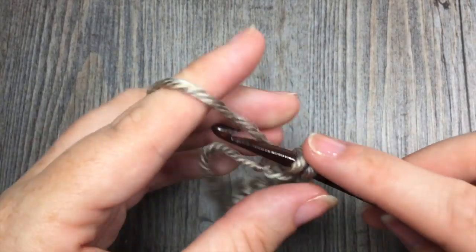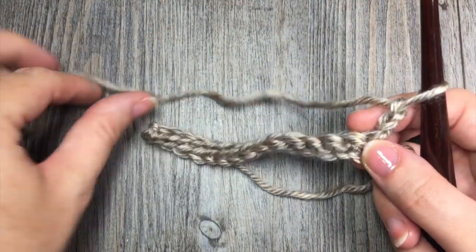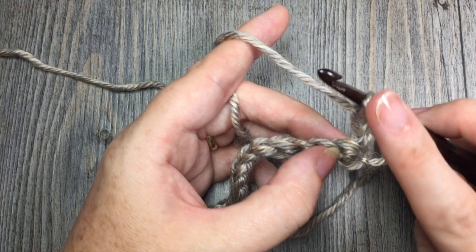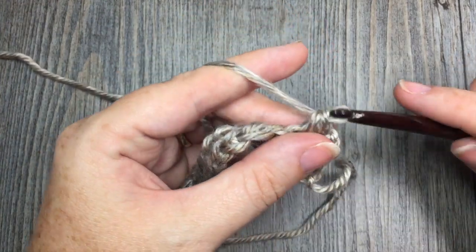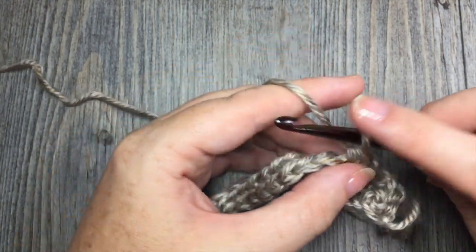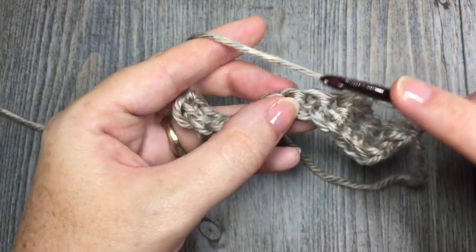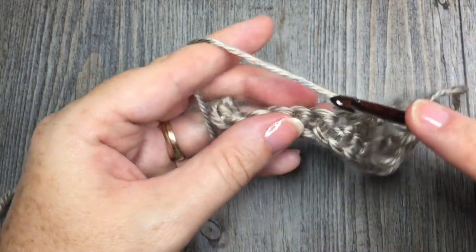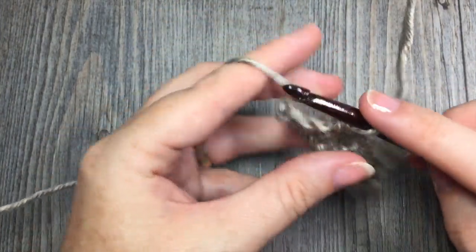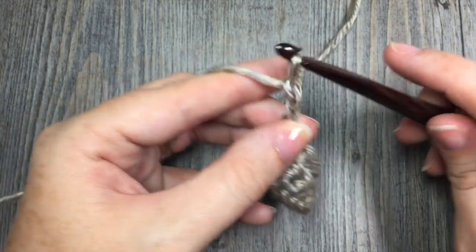At the end of your row, you are going to chain 2 and turn your work. For row 2, we're going to begin some of that moss stitch design. You're going to start by skipping that first stitch, then skip the next stitch and single crochet in the next. Chain 1, skip the next stitch and single crochet in the next. Continue that all the way across your work, placing one final single crochet stitch in your last stitch. At the end of row 2, chain 2 and turn your work.